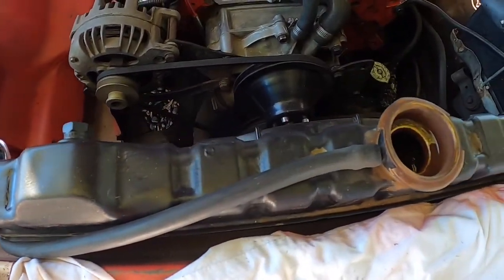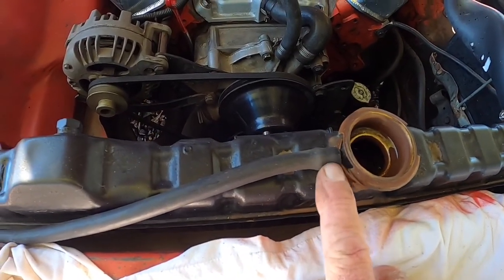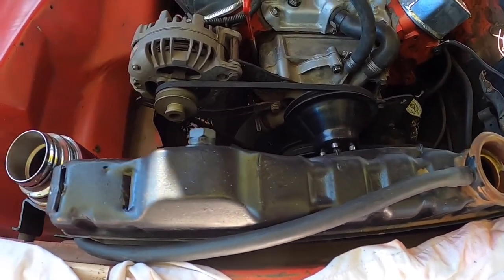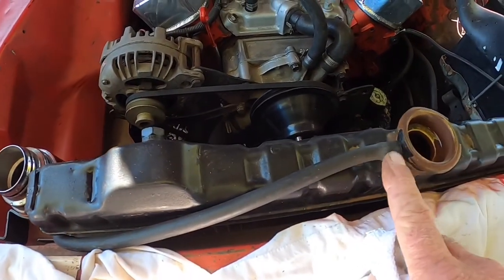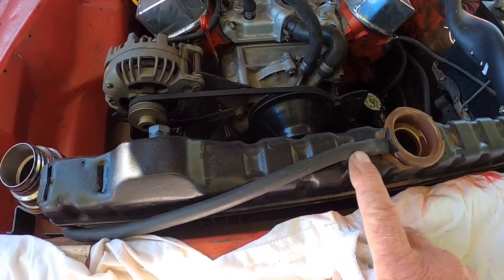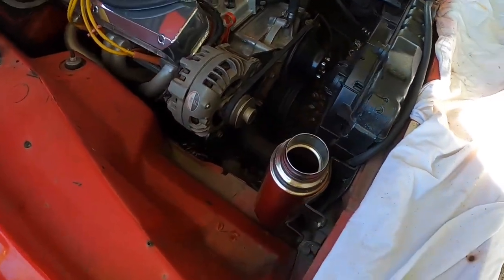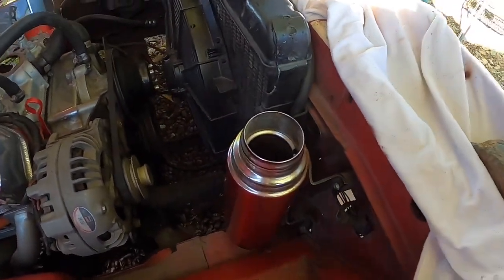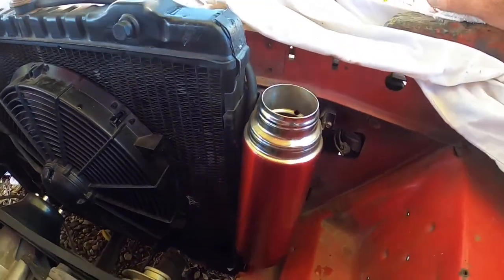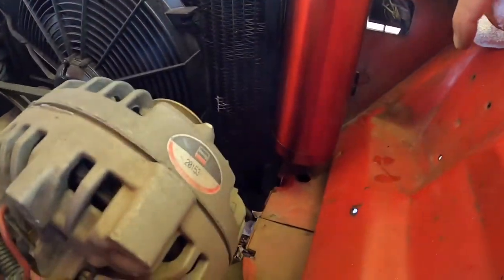I've already brushed and cleaned out my overflow tank with a bottle brush. I trimmed the end of the hose so I have a nice tight fit. If you don't have a tight fit on this, your recovery system is not going to work because it'll just leak air there and introduce air back into the system. So you want to make sure that's tight — either cut it back to a new section of hose like I just did, or replace that hose.